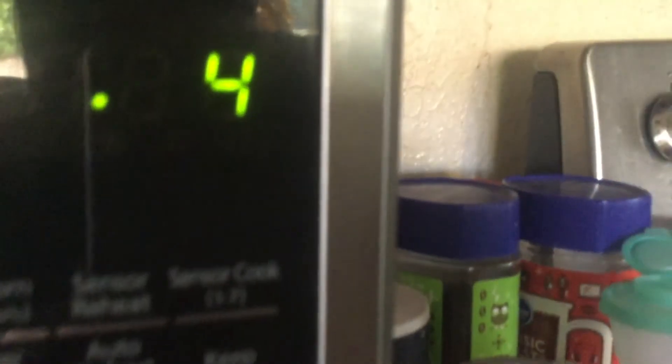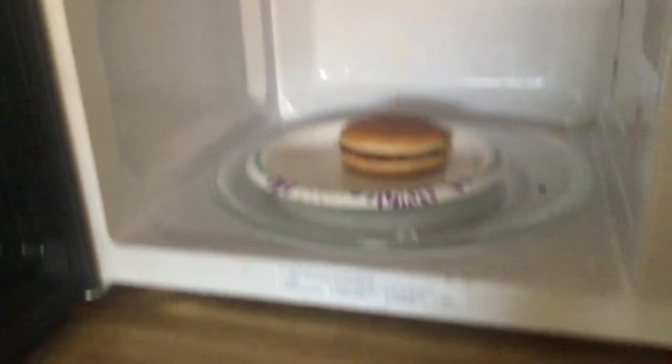Then you press Start and you'll see the microwave will start working. The food inside will start spinning around — see how the timer is counting down. That's for how long it heats up. And boom, you got a good cheeseburger! I hope you enjoyed this video, bye!